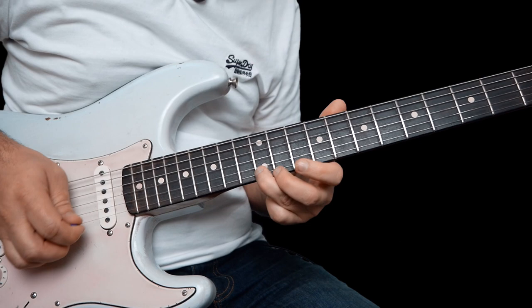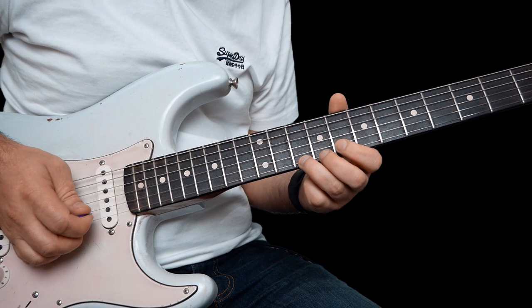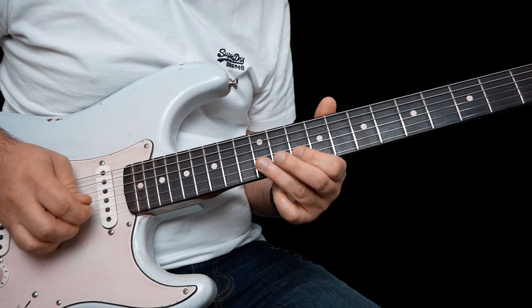So this one: 7 to 10 on the B string, 7 on the high E, and then slide from 10 to 12 on the high E. 12 to 10 on the high E, and then 12 to 10 on the B string. And then 12 on the B, 10 on the B, back to 12 on the B.